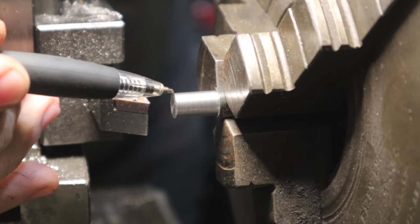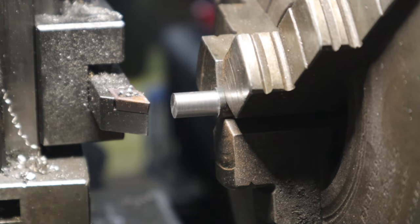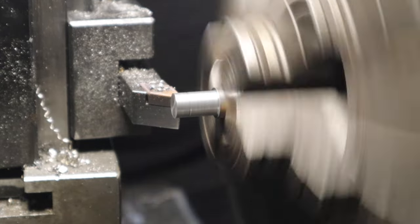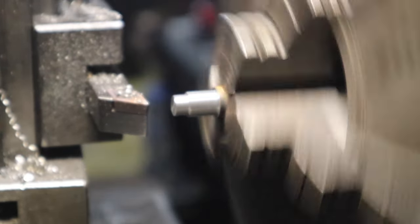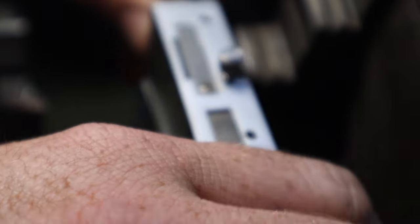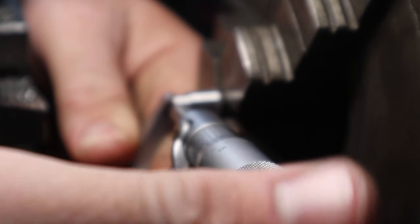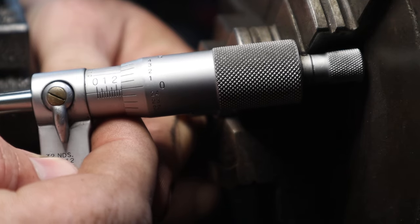So what we're going to turn here is this front part where the thread is — we're not going to worry about anything above the collar, just cut this part here. We need to take this down to a major size of 250 for a length of 170. Now I'm going to flick over to my mic because I want to get that accurate. You can read that — that is 250 on the dot.